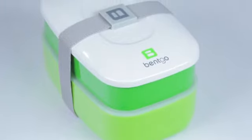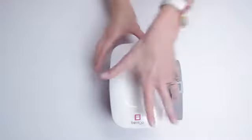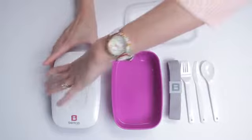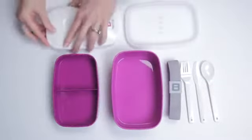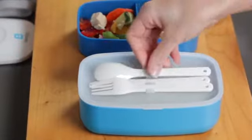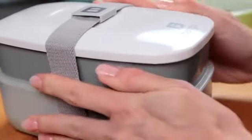Ideal for adults and families alike, BENTGO is a modern lunchbox for work, school, and travel. BENTGO includes two sturdy containers with lids. Dividers in different sized compartments allow you to pack all kinds of food in healthy sized portions. Also included is built-in plastic silverware and a secure sealing strap for easy transportation.